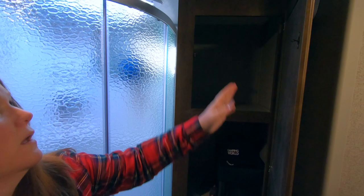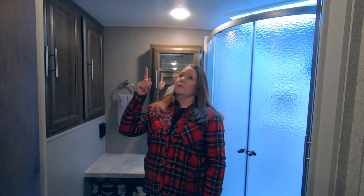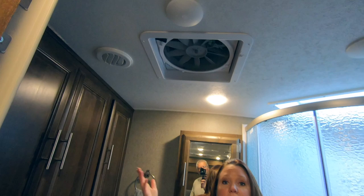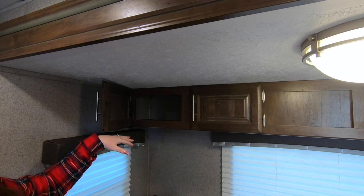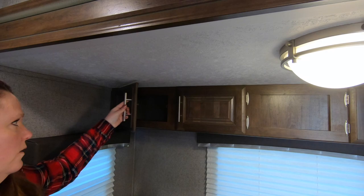Another cabinet on the other side of the shower — still tons of storage. And yet another utility-type cabinet here. So if something needs worked on, they can get to it more easily. Above the toilet is our MaxAir vent, covered by the cover Smokey mentioned on the roof. So even if it's raining, we can still have that vent open and get some air circulation. In the slide, there's storage above the dinette — not quite as deep as our previous camper, but we have so much elsewhere that it's fine. I actually have more space right now than I know what to do with.